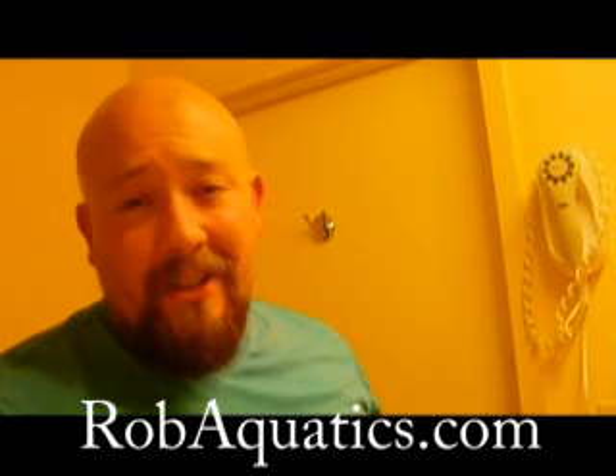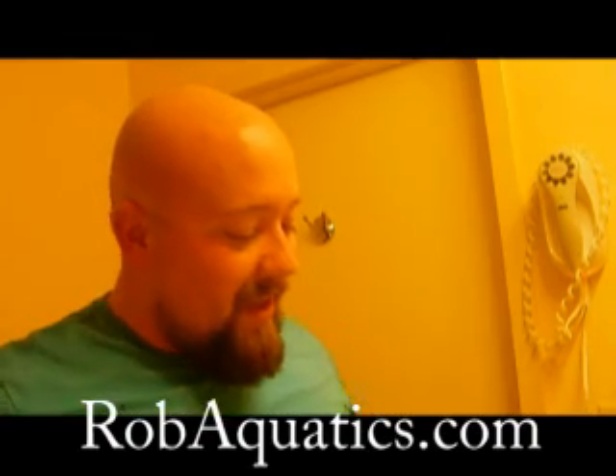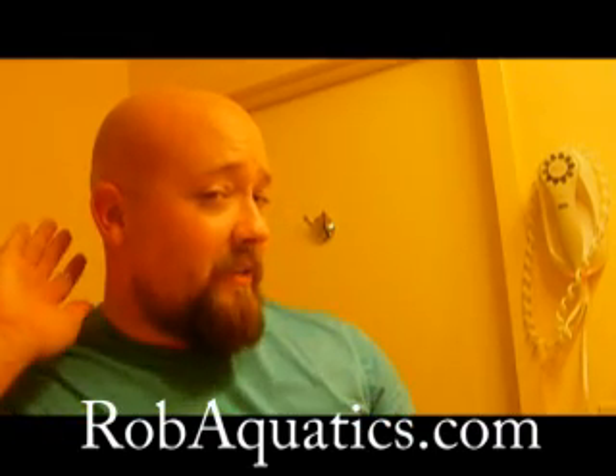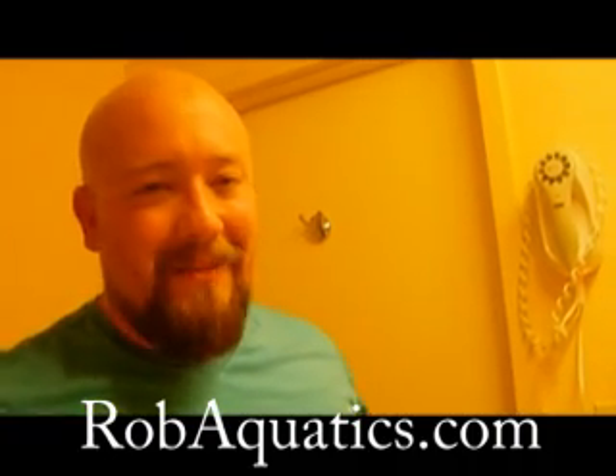Again, that was the HeadBlade. Headblade.com. You can get them at drug stores and stuff like that — they're pretty easily available these days. If you have any questions, feel free to ask me. I've been at this bald thing for a while, and honestly I think it's a pretty swell look. I'm Rob, Rob Aquatics. I'll see you guys soon. Thanks. Bye.